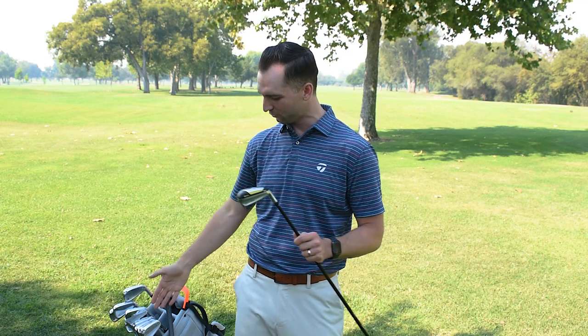There are a lot of different options at the same price point, so you can flow it however you want. You can go SIM UDI all the way through P7MB if you wanted to — if you really wanted one or two of every club — at $250 on the price point.